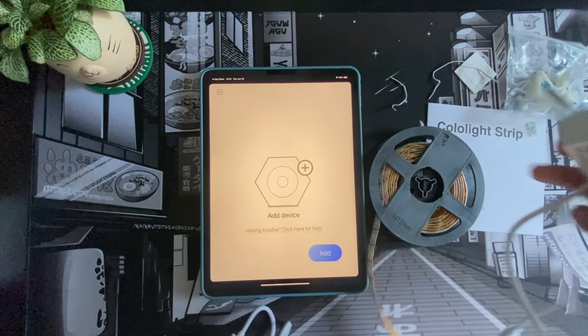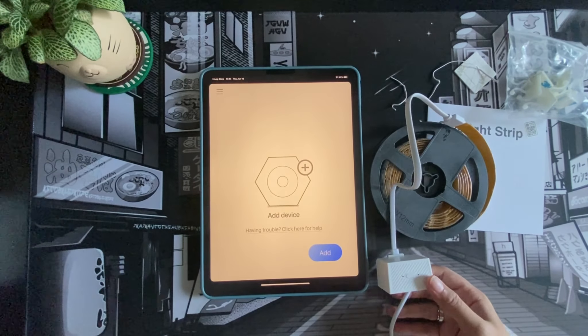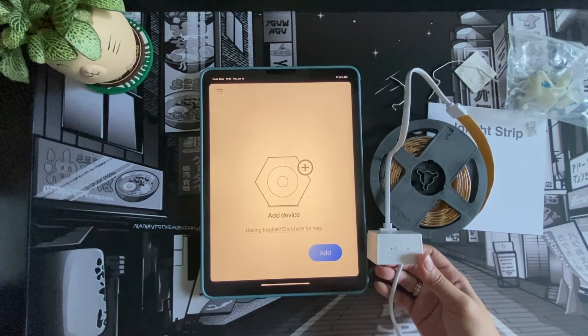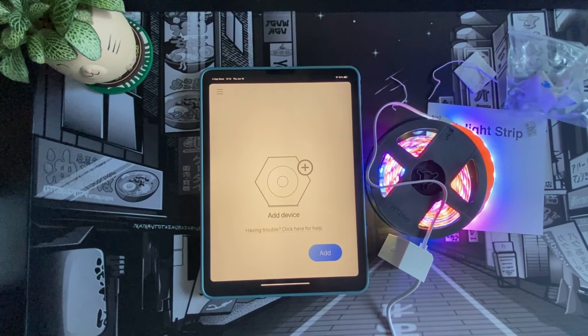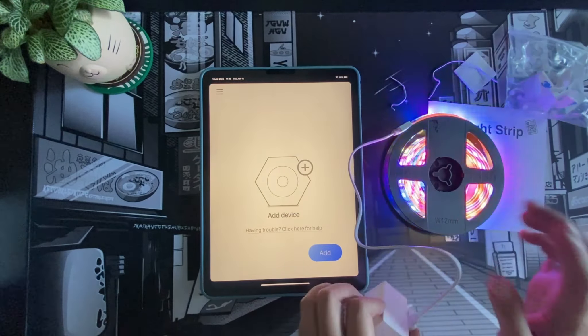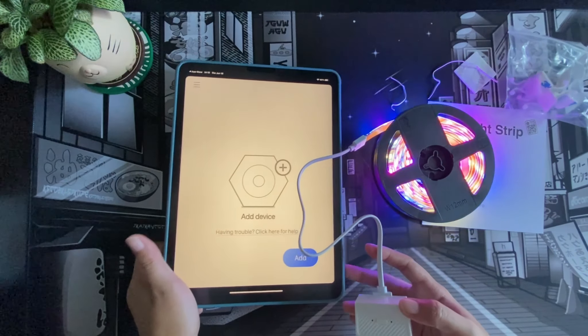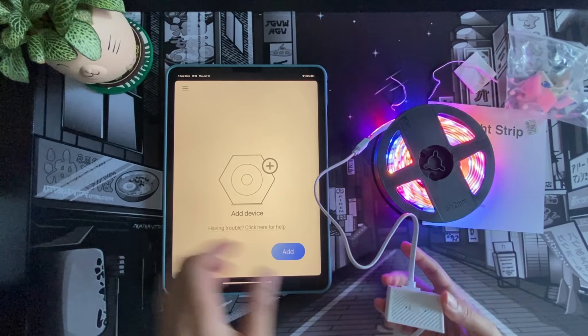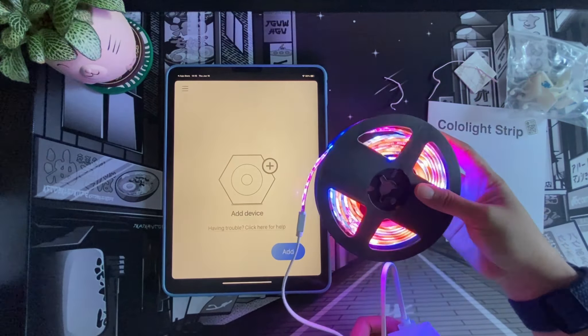I'll connect this cable to the adapter at the bottom — just connect it like so, pressing hard so it doesn't come off easily. I'm just going to plug this in. I told Alexa to turn the USB on. The reason I was able to command Alexa to open the USB is because I have a power strip connected to Wi-Fi. You can see it immediately turned on and defaulted to a rainbow color cycling effect.